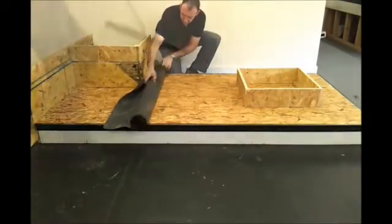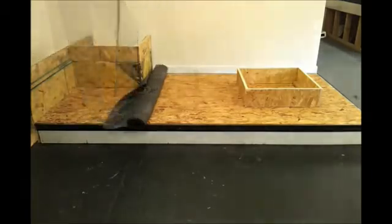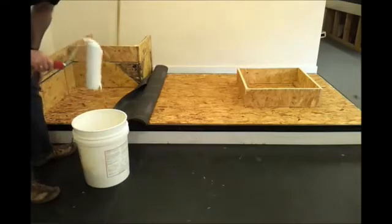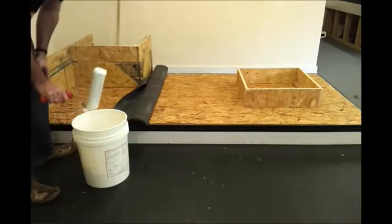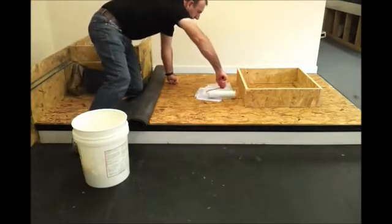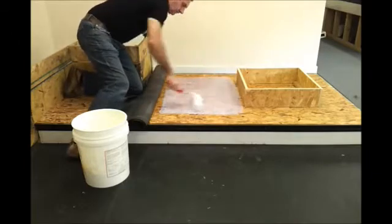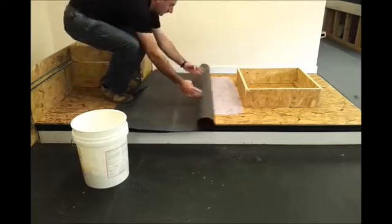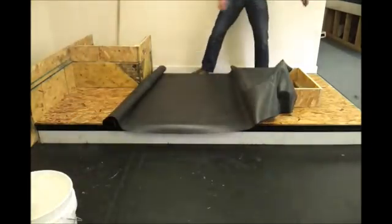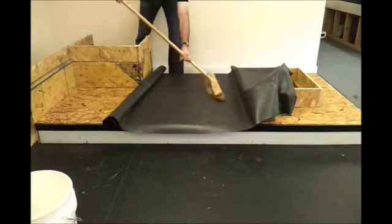We're going to get our EPDM roof sheet membrane and fully adhere it down onto the roof surface. This is a timber surface that's been exposed, so we can use the water-based bonding adhesive. The method the contractor is using is known as the wet mate method, which means the glue goes down onto the roof deck and the sheet membrane is offered straight into the glue whilst it's still wet. Then we get rid of all the air pockets and wrinkles that may be present in the sheet.